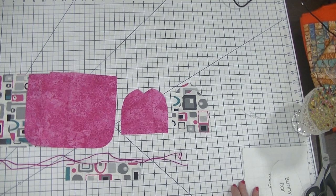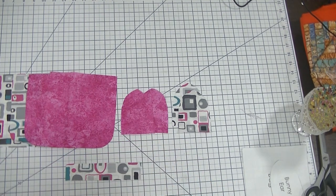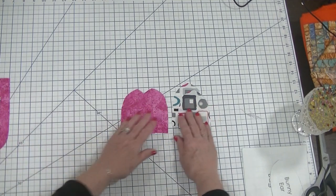For this drawstring bag I had some cording that matched my pink that I wanted to use, so I'm using cording — but you could use a 1/8 inch ribbon or some other type of cording if you want for your drawstrings.